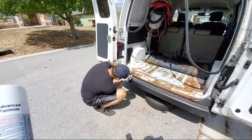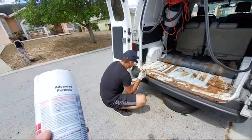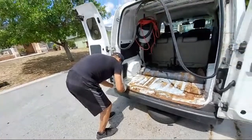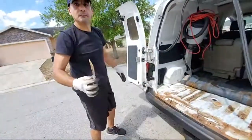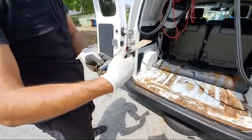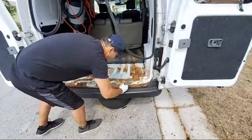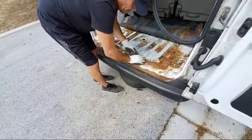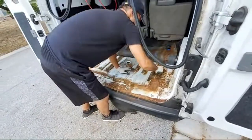He needs to prepare the surface. He will remove all the loose paint or rust with a wire brush or sander. Right now he is using a spatula — I don't know the name of that tool. He is removing all the rust that is on the van.